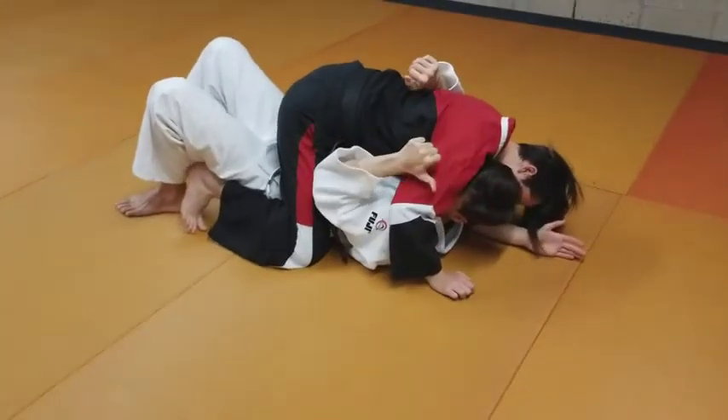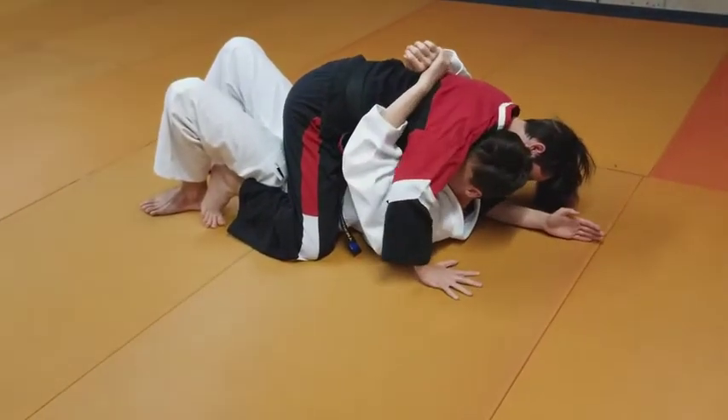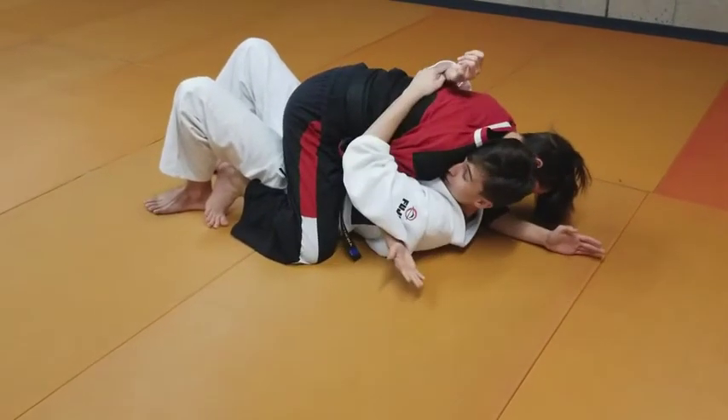Now, if he's striking me with this hand, as it comes back, I can shoot and take that. If he's not striking me anymore, I can still swim that.